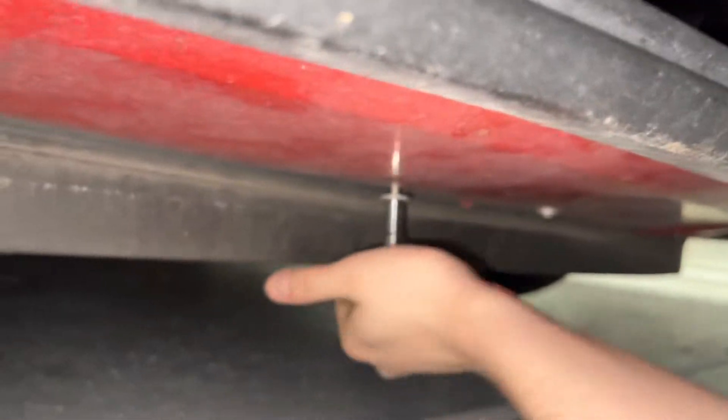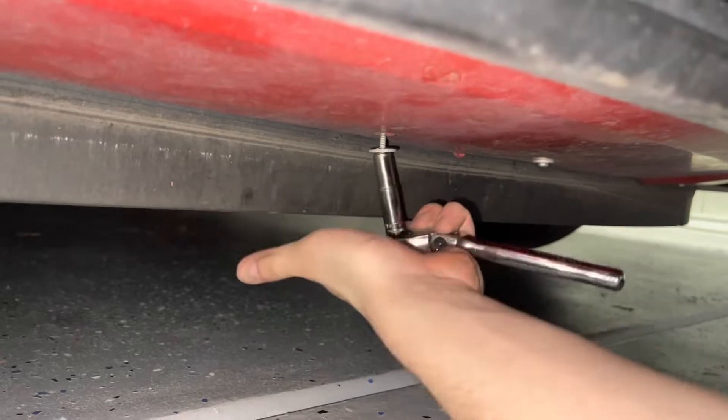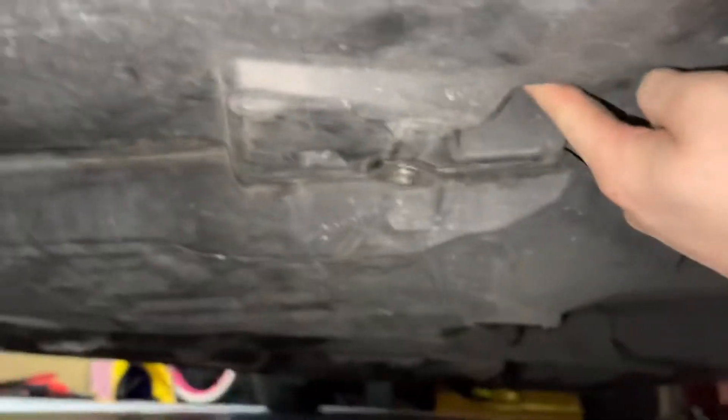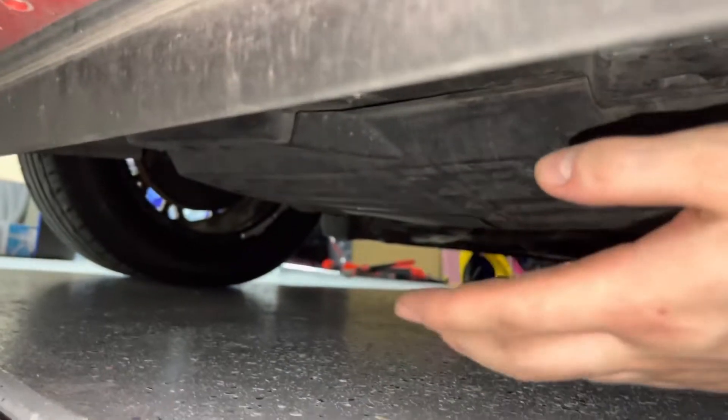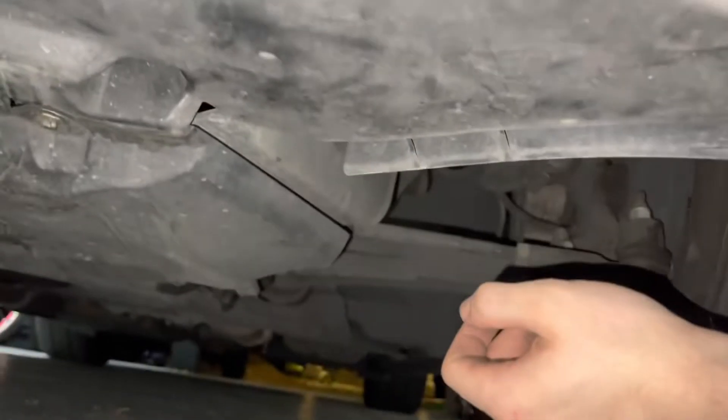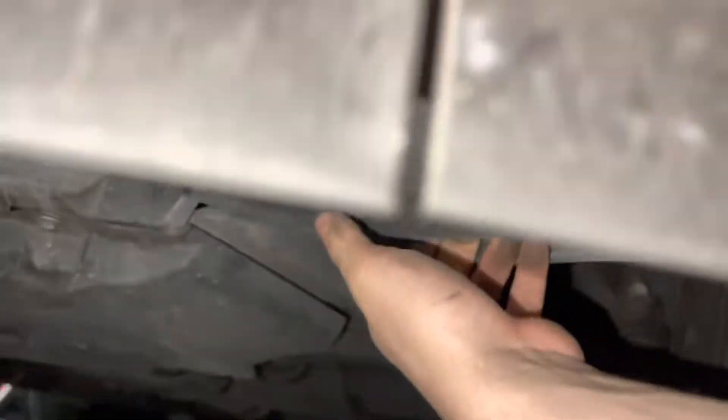There are four or five bolts along the bottom — could be more in the back. Once those top bolts are out, there's a little pocket just shy of the tire on each side with another bolt, plus one in the middle. You need those corner bolts too to drop the whole panel.